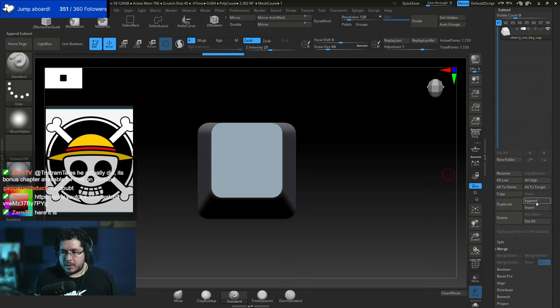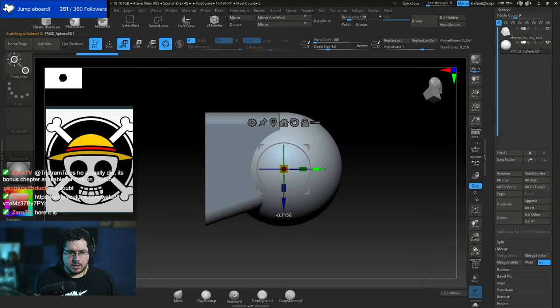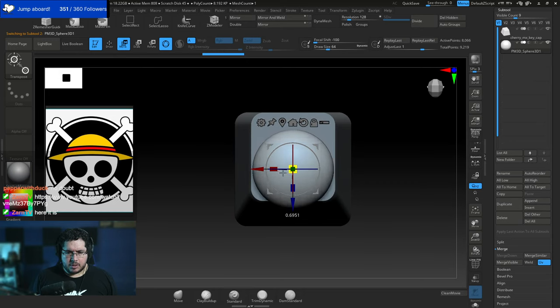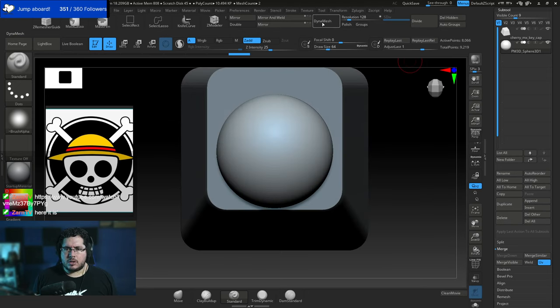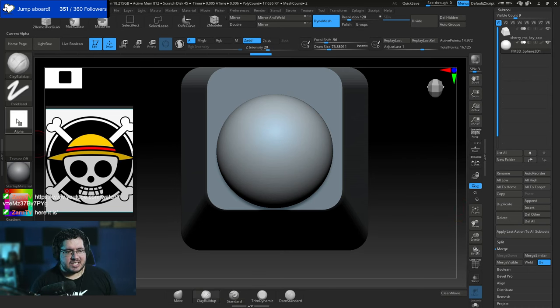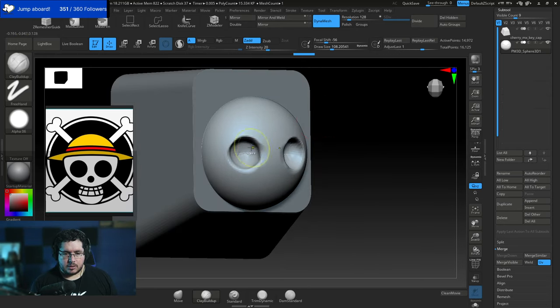Let's start with a basic sphere — I'll append it and make it way smaller. It has to be like a half circle. Jumping straight into Dynamesh, I'll use the Clay Buildup brush, change the alpha to a round alpha like Alpha 6 for better control, and let's start sculpting the eyes — they're quite big.